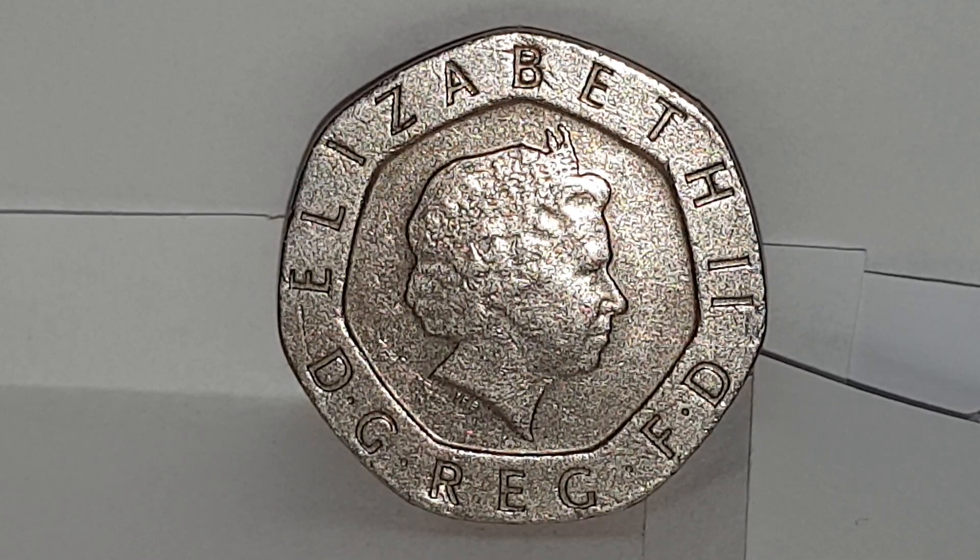You'll have Queen Elizabeth II facing to the right, wearing the Girls of Great Britain and Ireland tiara. The legend on the coin is 'Elizabeth II D G REG F D' — that's Elizabeth II by the Grace of God, Queen, Defender of the Faith. In Latin it's 'Elizabeth II Dei Gratia Regina Fidei Defensatrix'.